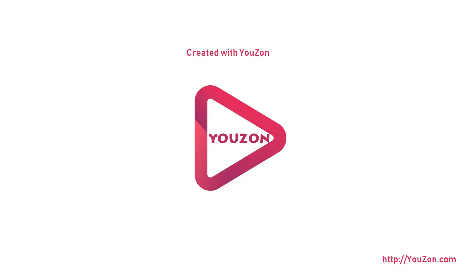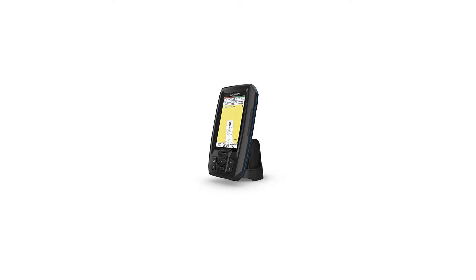The Striker Plus 4 fish finder features a bright 4.3-inch display and built-in GPS with CHIRP sonar for crystal clear images and Quickdraw Contours map drawing software, which stores up to 2 million acres of content with one-foot contours. The built-in GPS lets you mark and navigate to waypoints and shows your boat's speed.